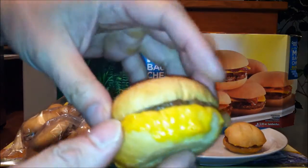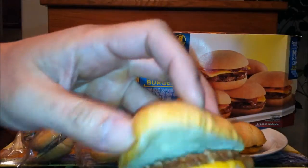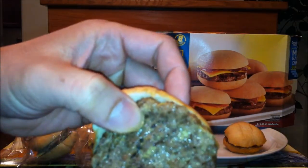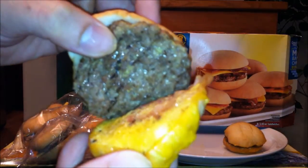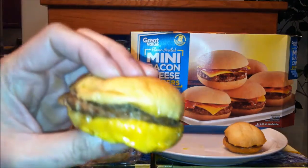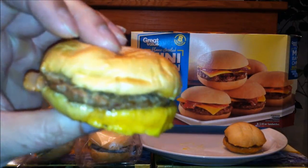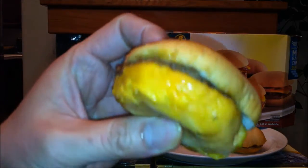You got the bun, pretty simple looking. You got the patty — it looks like a very small piece of bacon, but at least there's bacon in it, and some cheese which melted away. Very simple looking. Let's see how it smells — yeah, it actually smells really good! I'm surprised by it. It's got that TGI Fridays sliders smell to it.